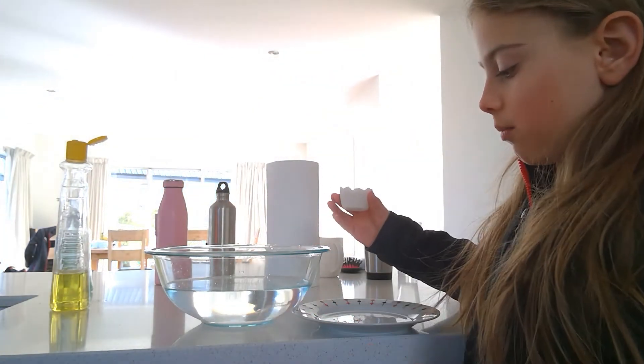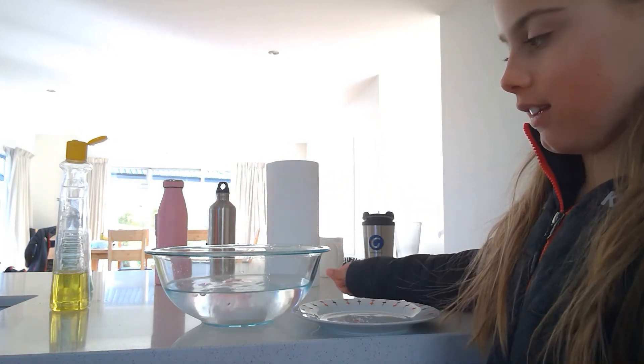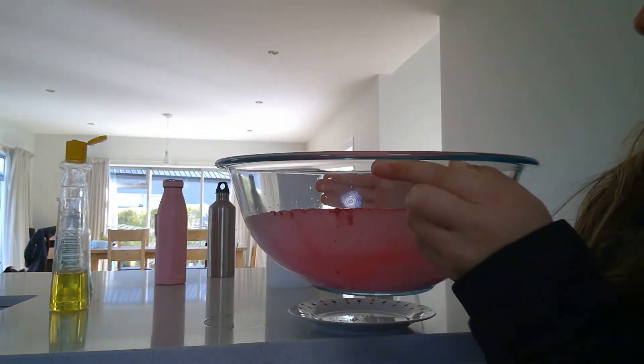Here I've got a bowl full of water and we're about to put this into the bowl of water and see what happens. I don't know if you can see, but it's fizzing and it's changing the colour of the water. After it's done fizzing, we'll check to see if it's stained.